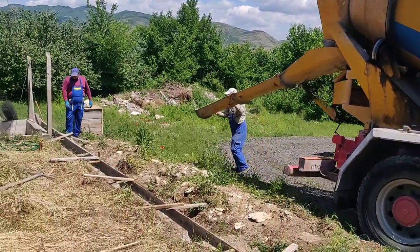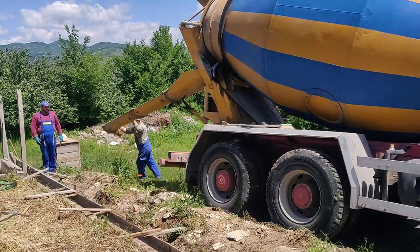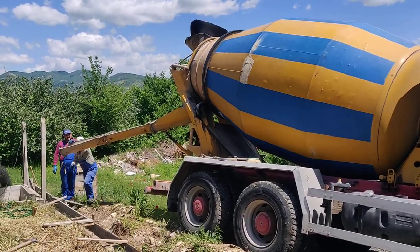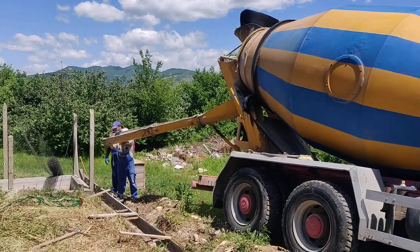So here's our trench. It's going to be a lot more efficient doing it this way. Let's start this pour.